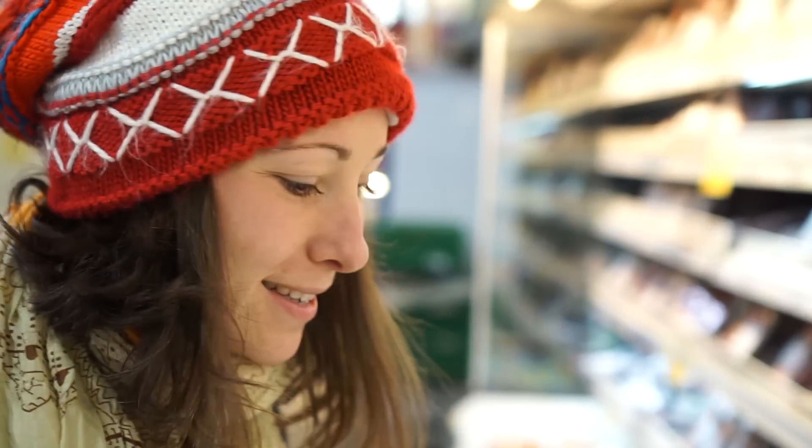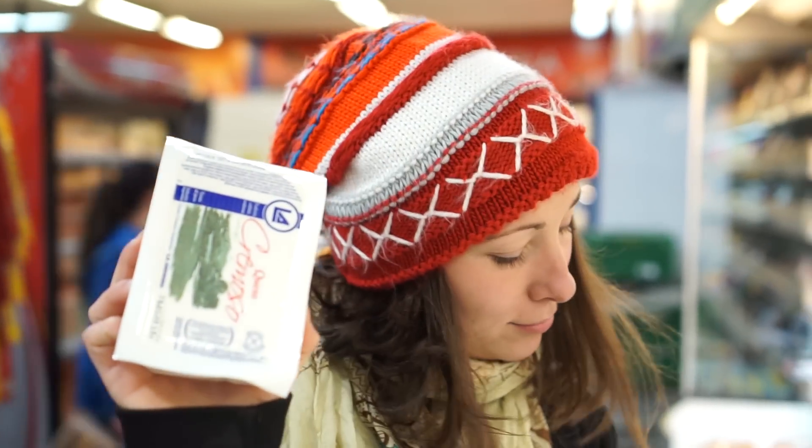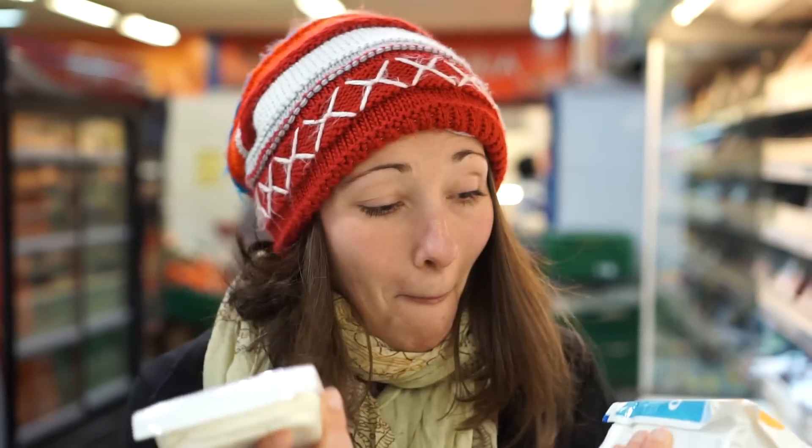We are trying to make fake halushki and I'm trying to find feta cheese or some cheese that would be similar to brinza. So queso cremoso. The second ingredient in fake brinza is feta cheese.